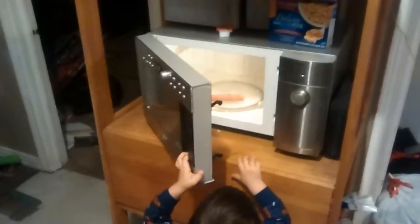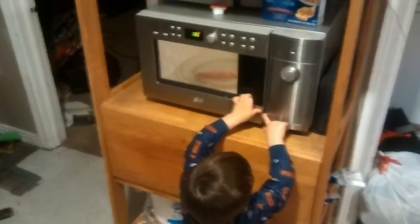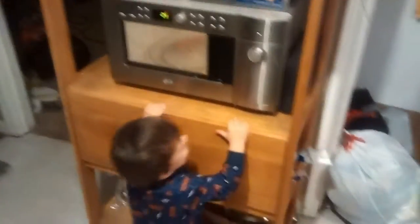Turn it on, okay? Watch your fingers. Watch your fingers. Yeah. Turn it on. Turn the microwave on. Turn it on. Up here. Thank you. Now let it cook for a minute, okay? Yay.